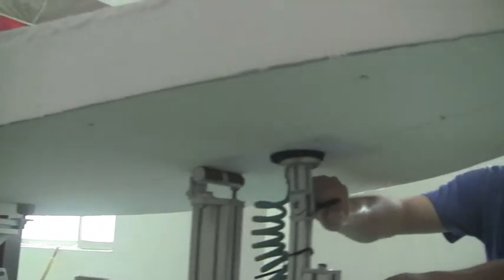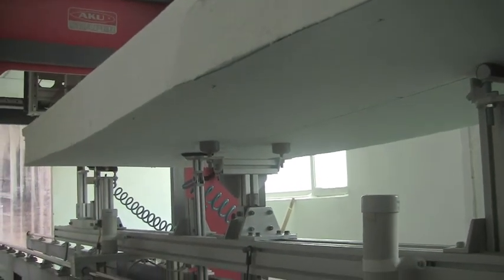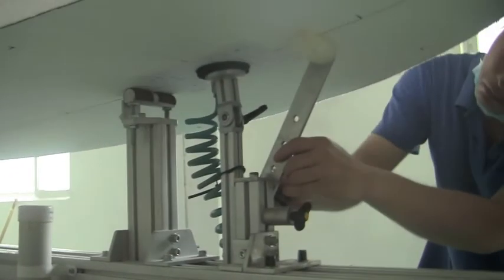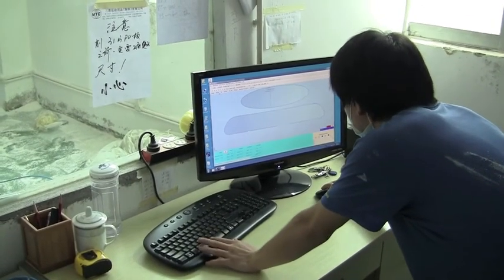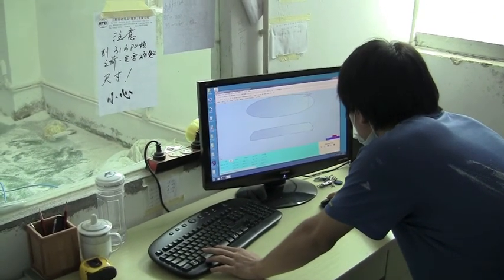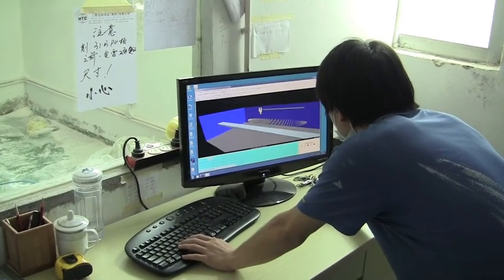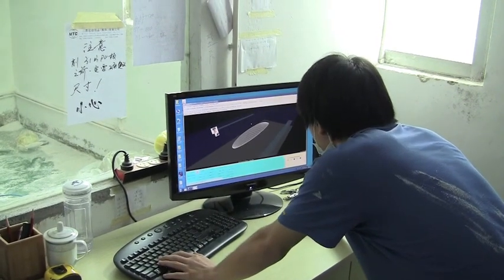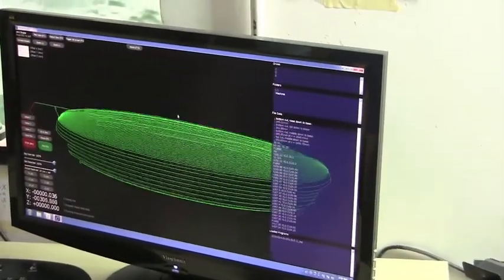Now we'll watch the machine actually shaping a board. The blank is attached to the shaping machine track so the track can move it back and forth under the wheel to shape the top of the board. The engineer is looking at the shape on the computer, making sure everything looks right. Here's all the different slices of the board — looking at the top and bottom making sure everything looks good. These are the tracks the wheel is going to make along the board.